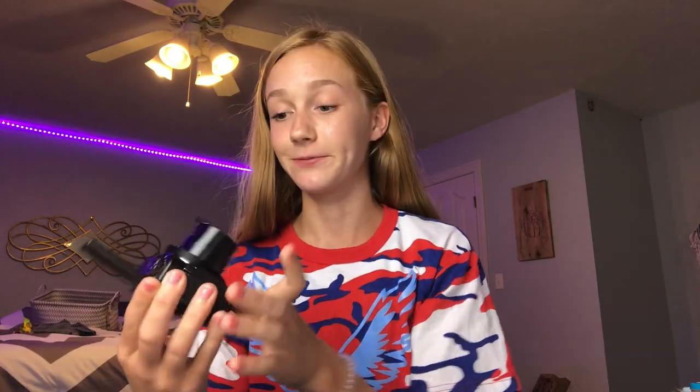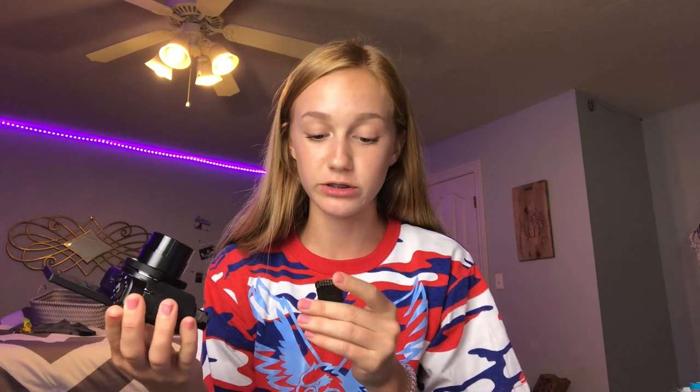Okay, we had to relocate because it was getting really dark outside and I had my blinds open. Also, I just got these lights — they're pretty cool, right? I found two SD cards and I don't know if either of them will work, but they're both 32 gigabytes and they might be full, but we're going to find out.